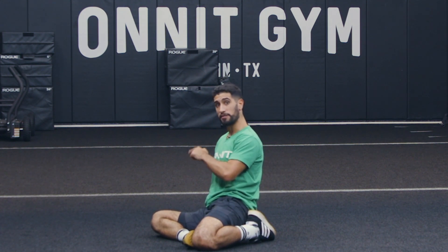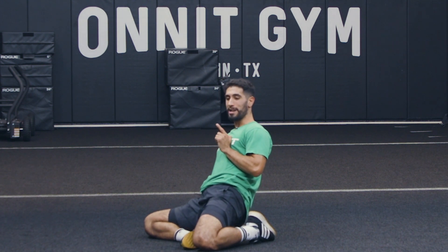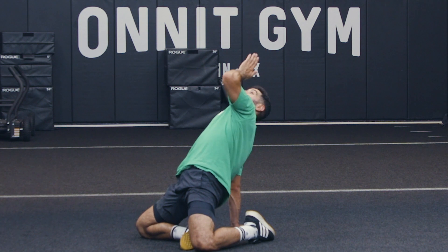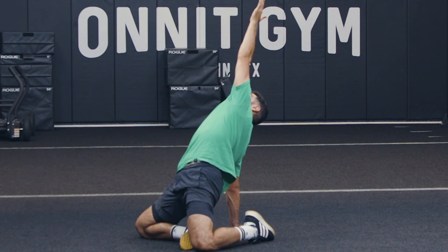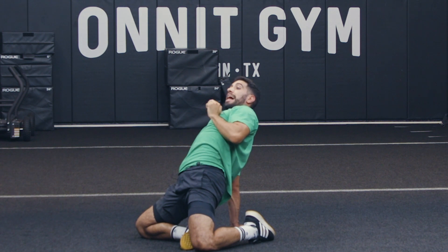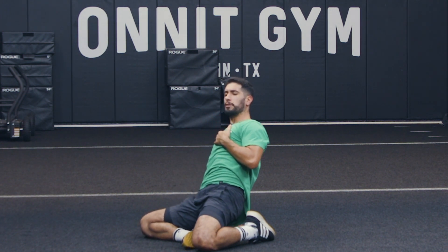As I'm here, opposite hand is flat on the ground. I'm going to drive this back knee, pressing straight into the ground as I squeeze that butt cheek and reach up towards the ceiling. From there, I'll bring my hand down. As I come back flat, I'm going to actively drive my knee into the ground, still getting a big stretch on the way down.